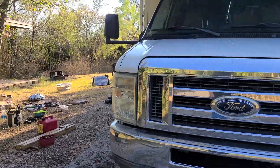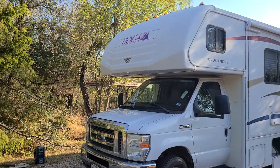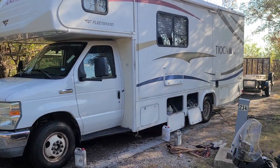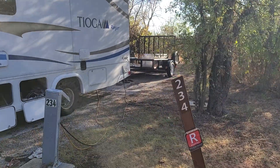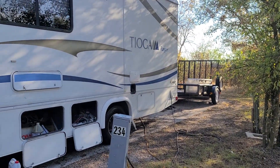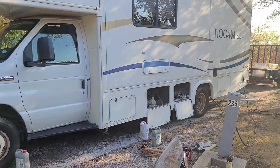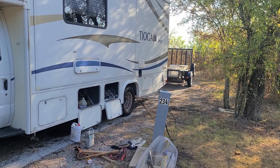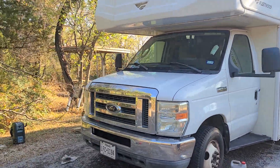Here we go — it's a 2011 Fleetwood Tioga Ranger. It can't handle as much weight as my bus did, so I'm having to downsize quite a bit. I got a storage unit close by where I'm storing things from the trailer and the bus. Once I get my land in Arizona, I'll come back with another trailer or something else, maybe fly back and drive a U-Haul from Dallas out to Arizona.